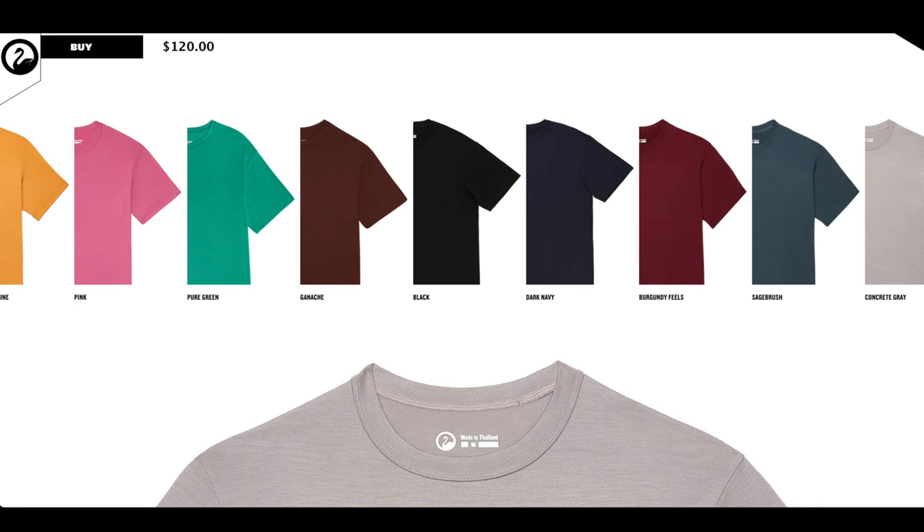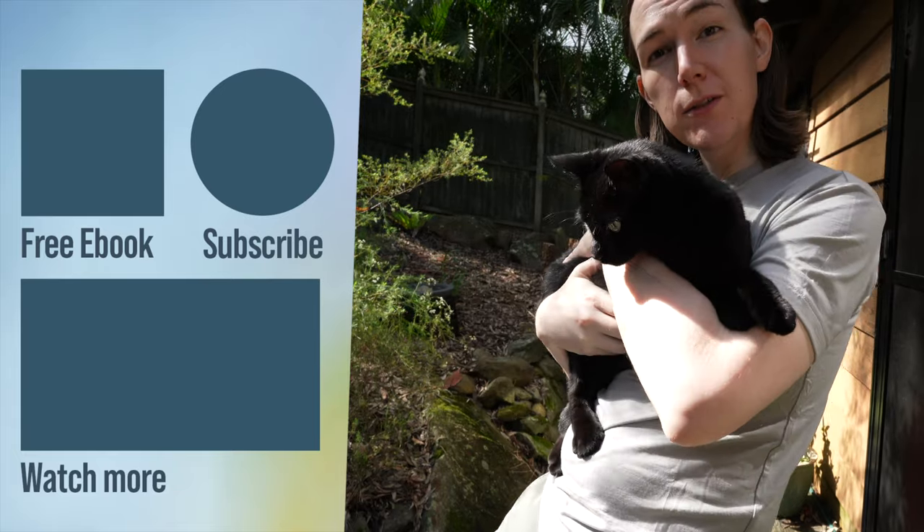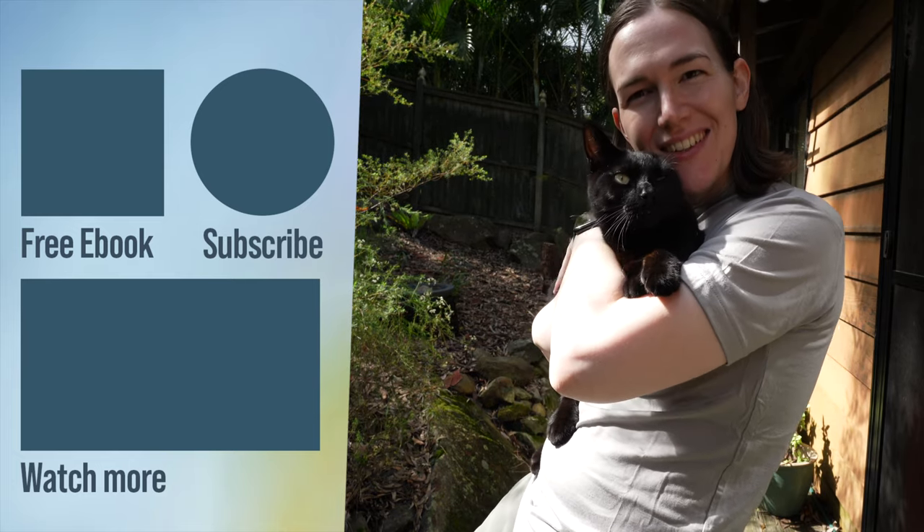I would highly recommend checking them out if you're in the market for a merino wool t-shirt. So that's it, thanks very much for watching. Be sure to let me know in the comments what's your favorite merino wool brand, and be sure to stay subscribed to keep up to date with each video.